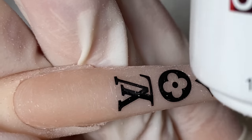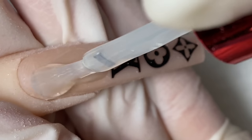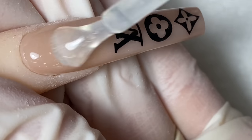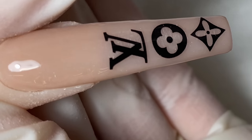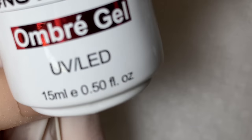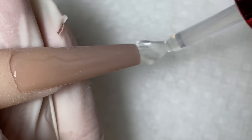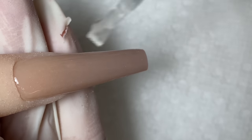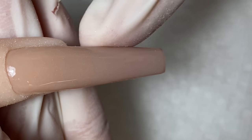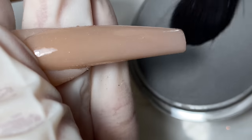Now I'm going to apply the ombre gel from Not Polish on top of the nail, and make sure you clean the edges off with just a light touch. We want to keep the shape of the nails. Cure for 30 seconds. Do the same thing for the next nail — apply the ombre gel and clean the edges off just a little bit, because gel tends to run and that can ruin the shape of the nails.